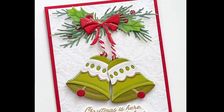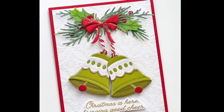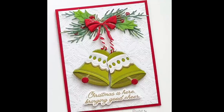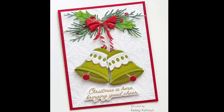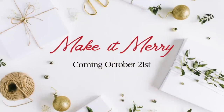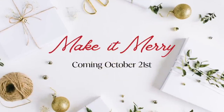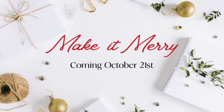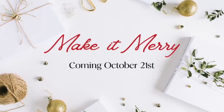This has been a look at day one's products of our Make It Merry release. Make sure you check out all the details in the description box below. I hope you've enjoyed going through all of these things as much as I have — this release will be coming to you on October 21st after our release party. Thanks for joining me, bye bye!